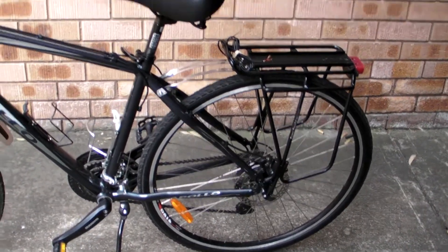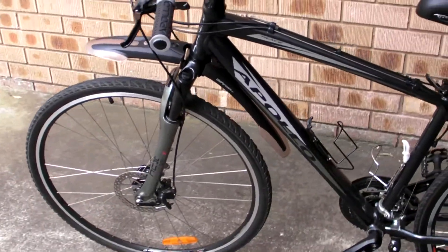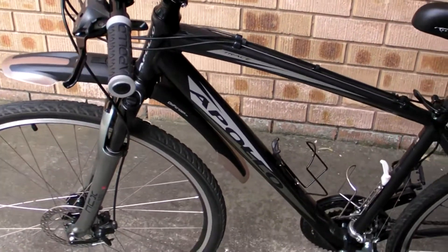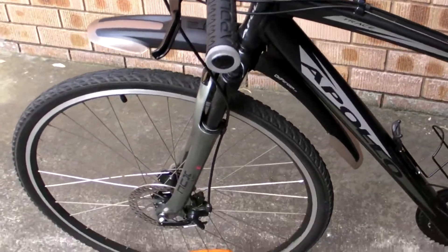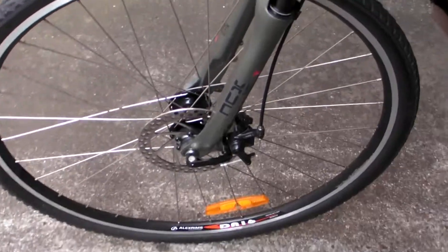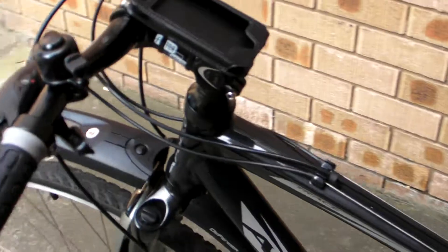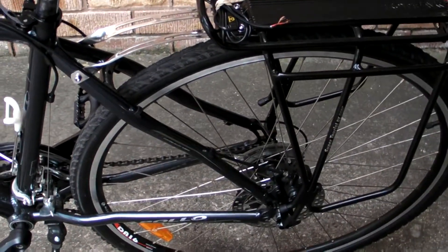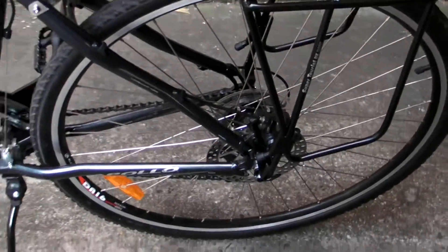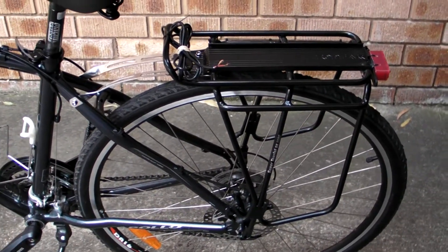This is the bike that's going to become the next e-bike. It's an Apollo Trace Urban 2010 model, with disc brakes front and rear, Suntour front suspension with remote lockout, and 700c wheels. I've already installed a rack and it's ready to mount the battery.